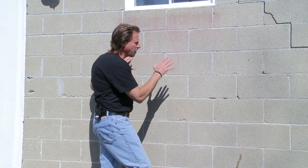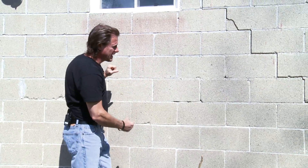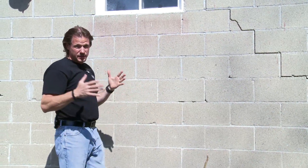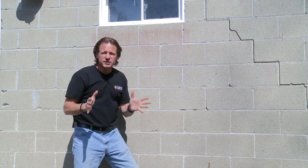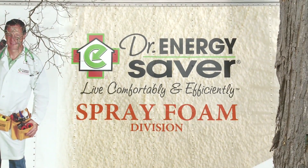Let's take a look at block walls. This is a block wall foundation, and block walls are one big honeycomb of air space with the cavities they have in them. They're very porous, so air goes right through a block wall, and it could bring moisture with it from the ground. The issue with block walls is, just like stone walls, air leakage and insulation both.